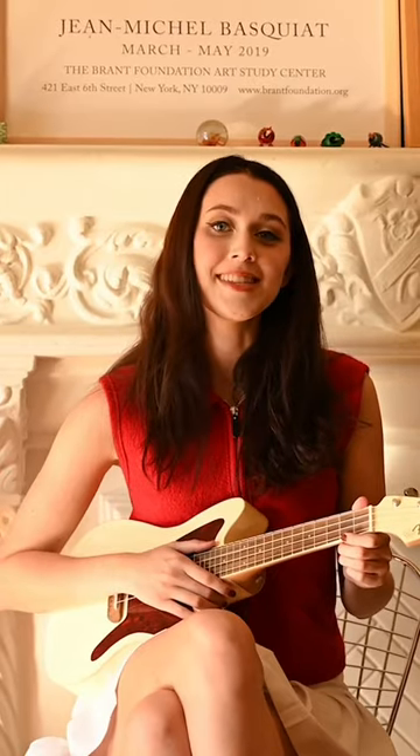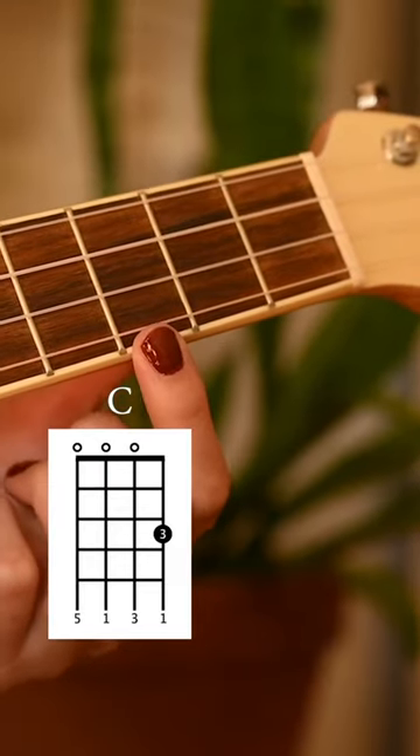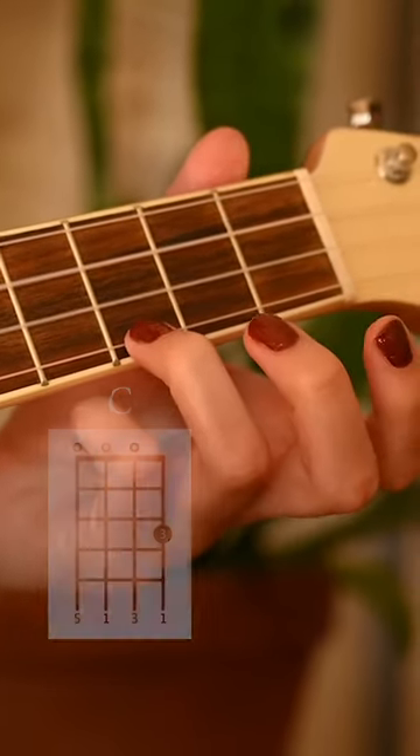The third chord is the easiest of all — it's a C chord. We're gonna go down to the third fret, the farthest string away from you, which is an A, and that's it.